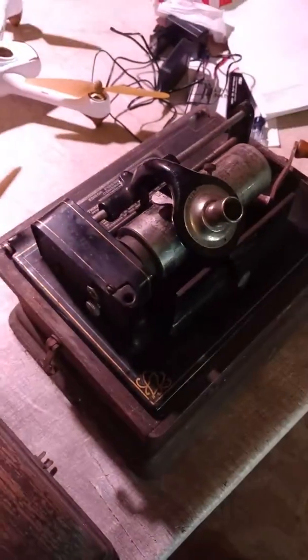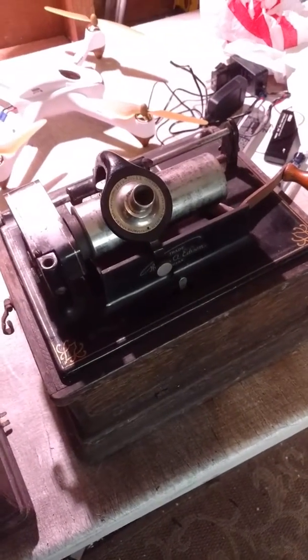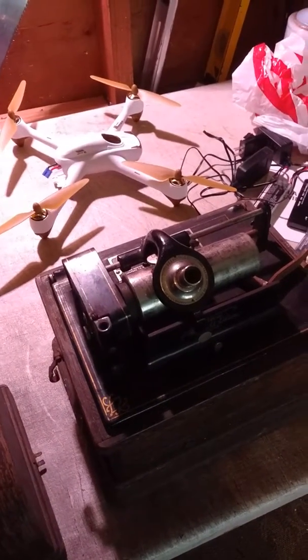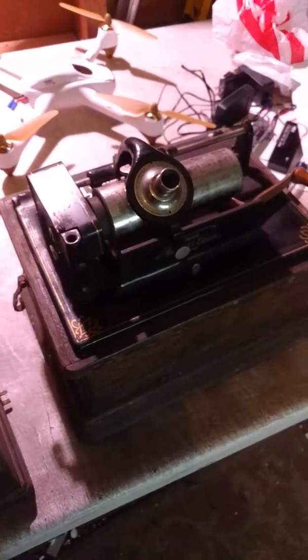We're going to just auction it off and let it sell for whatever it sells for. As always, thanks for watching. If you have questions you can ask them here, on Facebook, or on eBay, which is where we'll have this up for sale.